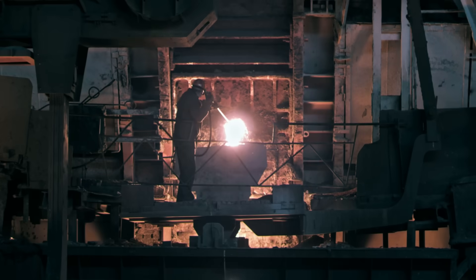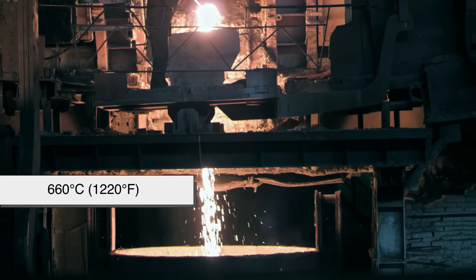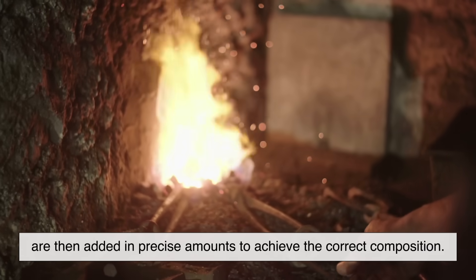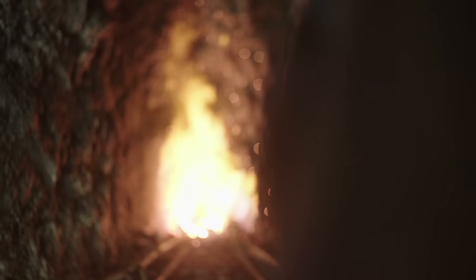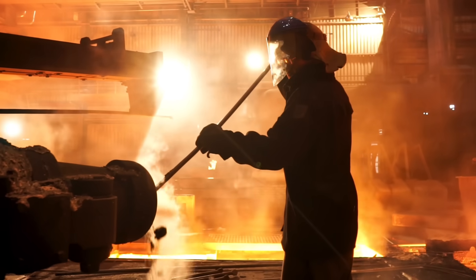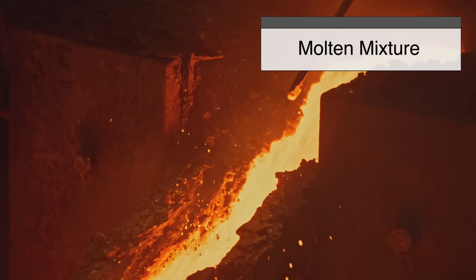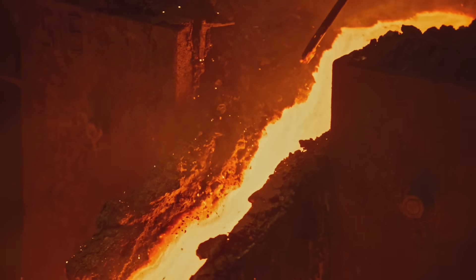Once the raw materials are gathered, they go into a furnace where the aluminum is melted at temperatures exceeding 660 degrees Celsius. The additional metals — copper, magnesium, and manganese — are then added in precise amounts to achieve the correct composition. This process is highly controlled because even slight variations can affect the alloy's performance. During melting, impurities in the metal rise to the surface as slag, which is skimmed off to ensure a pure and high-quality alloy. The molten mixture is then thoroughly stirred to distribute the added elements evenly throughout the aluminum base, as an uneven mixture could create weak spots in the final product.